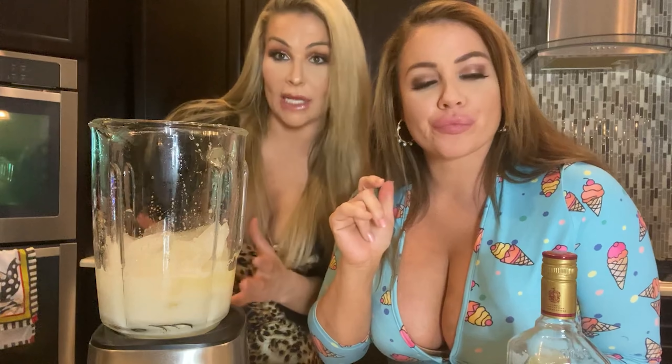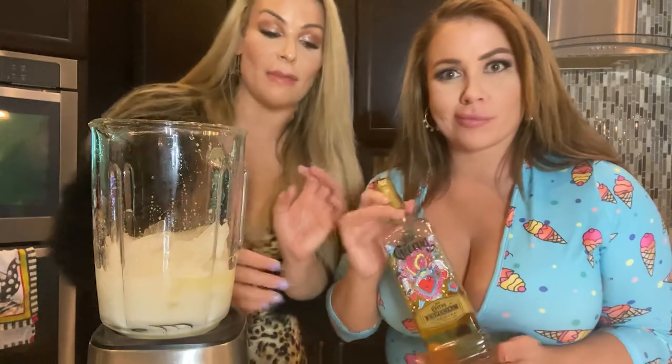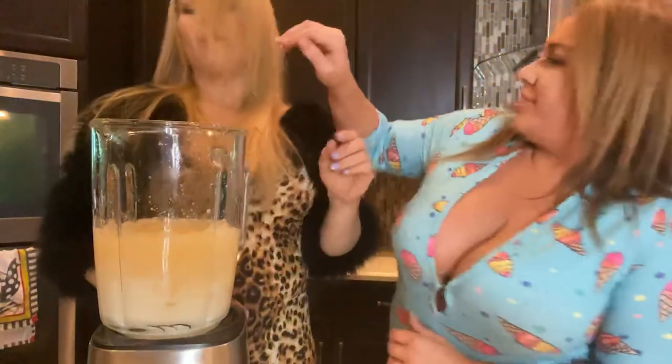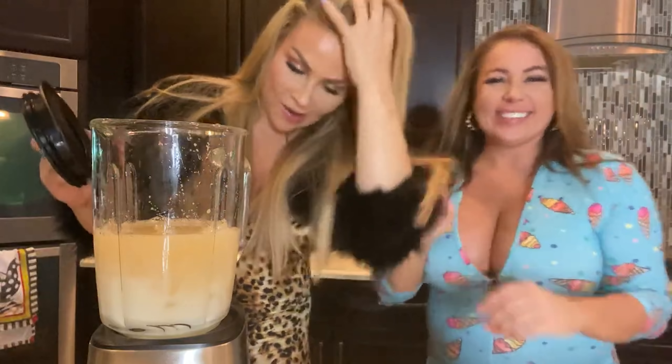It depends on how much tequila you want in your margarita. I don't like a ton of tequila, so I add my tequila accordingly — I'm very sparing with it. Just very, very, very sparing. That's like one cup? Two cups? It's a sprinkle of tequila. Half a bottle? One bottle? No, Jenny, stop. Everybody calm down — I think you just added like a whole bottle of tequila. So now we're going to blend it. Blend it until your fingers bleed.